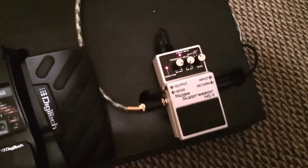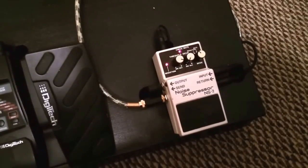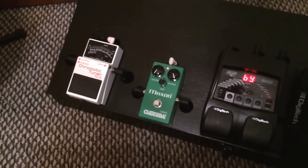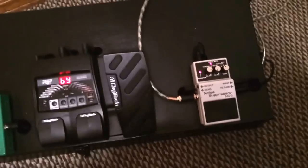I also have my Boss NS2 noise suppressor. That thing is the best because my amp is on right now with the guitar turned up and you cannot hear anything at all. It's a nice thing to have because sometimes the Maxon can make a buzzing sound inside the amp. When I turn it off, you can hear it kind of makes more sounds, but the suppressor mutes it.